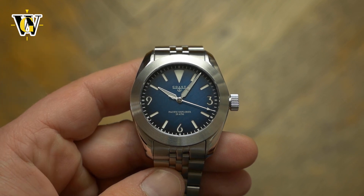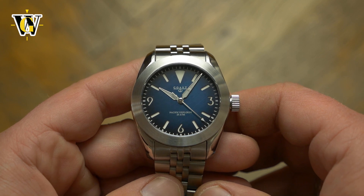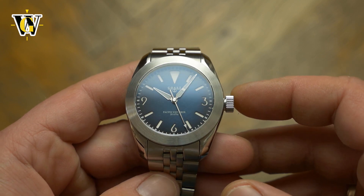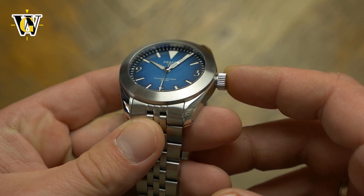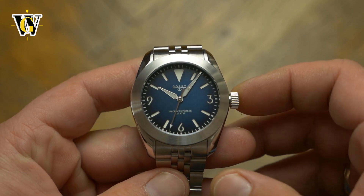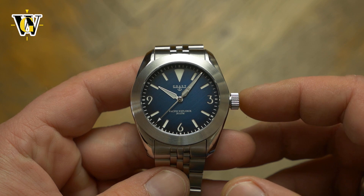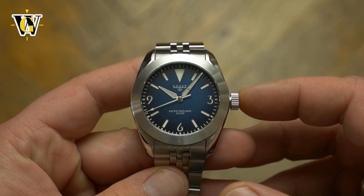The watch can be seen as a hybrid between a Rolex Explorer styled watch with the elements of Panerai, thanks to the use of a sandwich dial, while the large polished bevels have a bit of Omega professional vibe to them. Despite having all of these elements, every single one of them is so different to the original that the watch has its own character and design language.